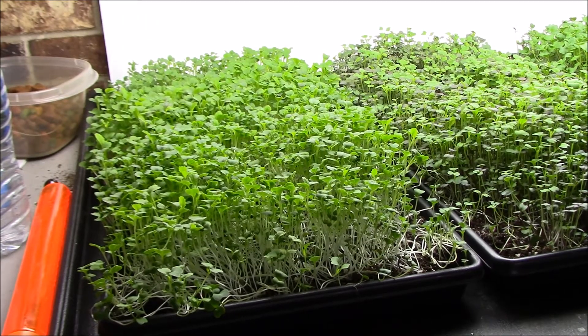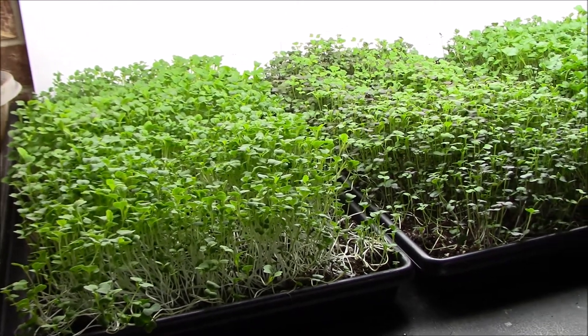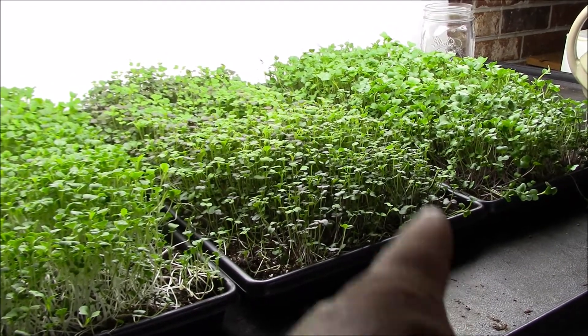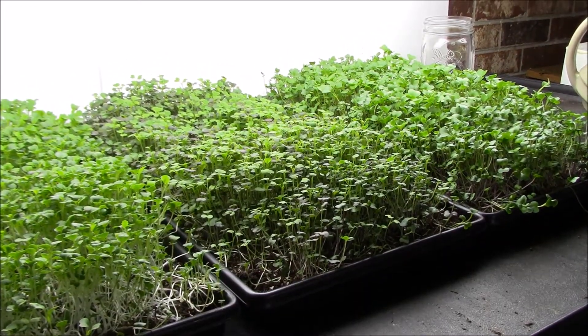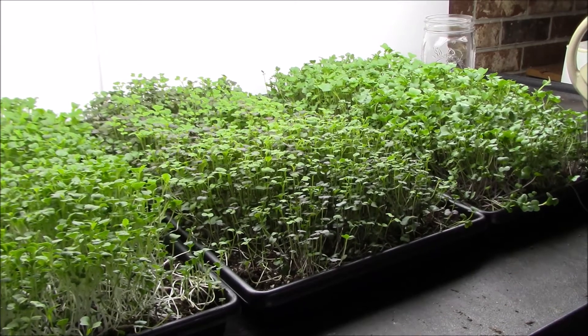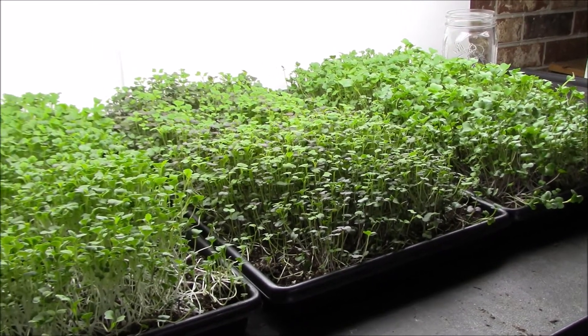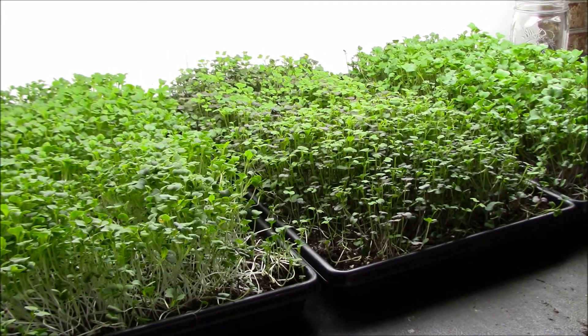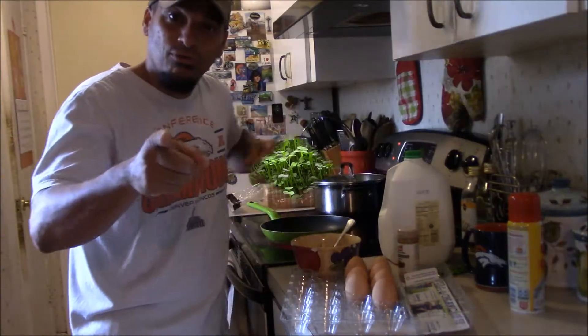Let me show you what they look like right now. As you can see they all grew really nice — some just have bare spots. That third one over there is pretty full, so I do like the density, I just want to make it more consistent. That's why I want to start measuring so I have a reference. The under-watering system with the pet carrier tray underneath worked out really well — very simple to use.